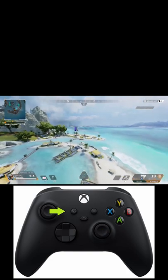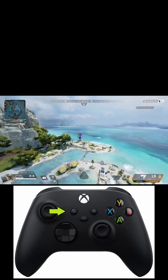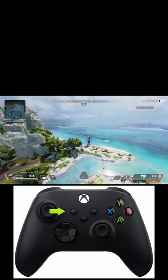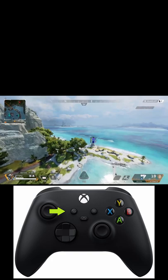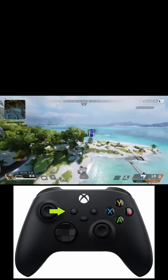One thing to note is I do have my crouch switched to pressing in the right joystick and not pressing B, which is the default. Other than that, it literally takes you pressing A to jump, holding your left joystick to the left while crouching, and then looking to the right as well. No fancy paddles or anything — that's literally it.